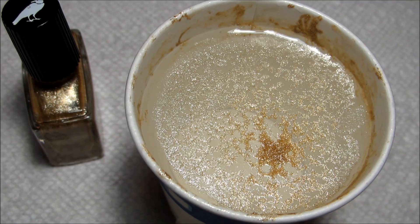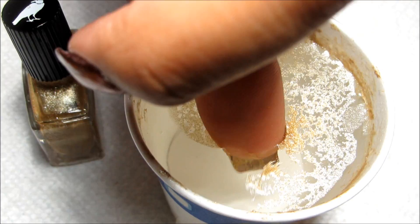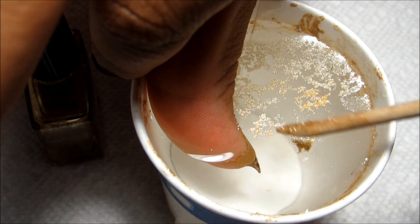I'm just spraying that until I get enough places that I like. I think for this one I'm going to be dipping my thumb, and I'm just going to aim for one of the slightly more open spaces so that the base color comes through. Go ahead and dip my nail in there and then clean up the surface.